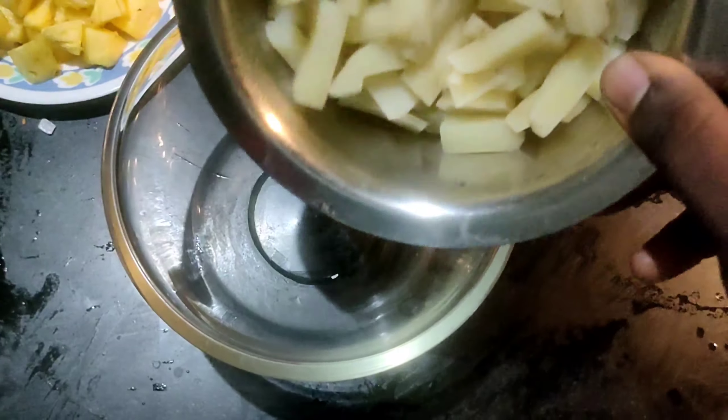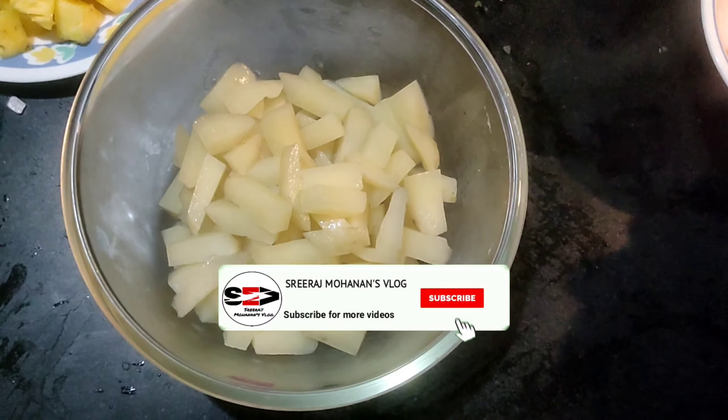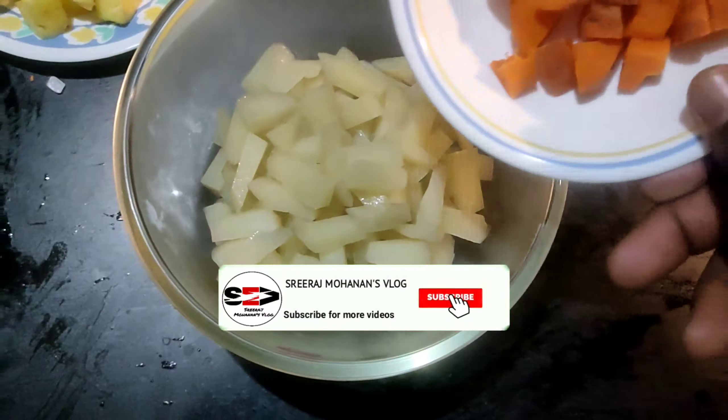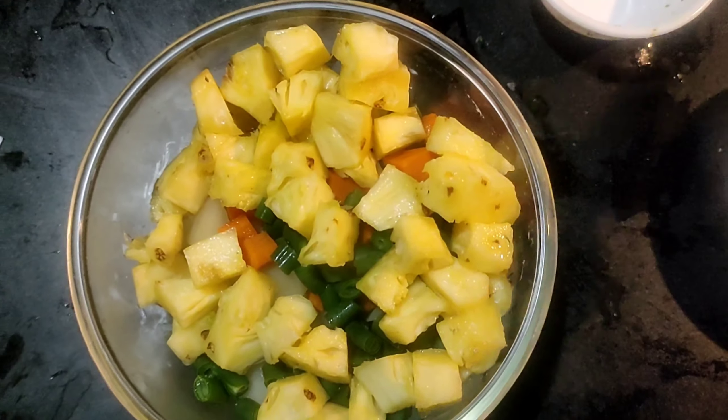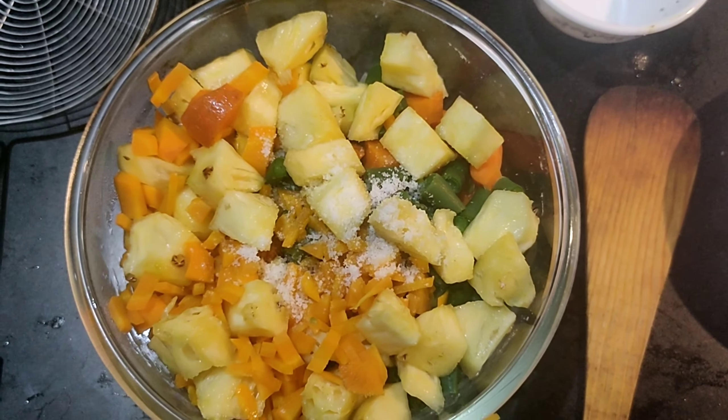Once all the vegetables are cooked, now we will start mixing. In a mixing dish, we are adding the boiled potatoes, the boiled carrot, the French beans, and finally the pineapple which isn't cooked — it's raw pineapple. Now we will season it with some salt for taste, half teaspoon of pepper powder, and two tablespoons of mayonnaise. Here we have used vegetable mayonnaise, it's very healthy. So now we have to give a very good mix so that the pepper, the salt and the mayonnaise gets mixed all over the salad.